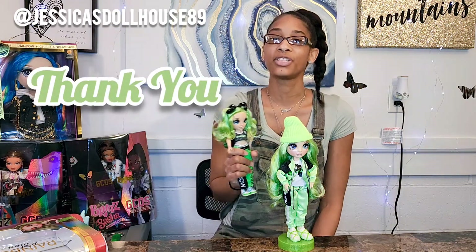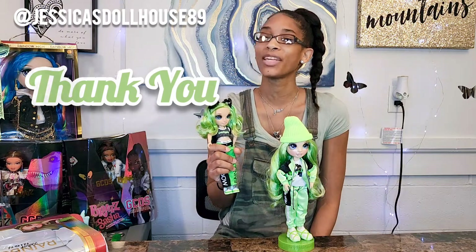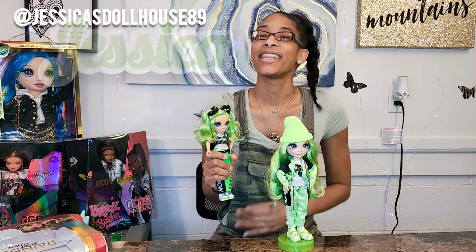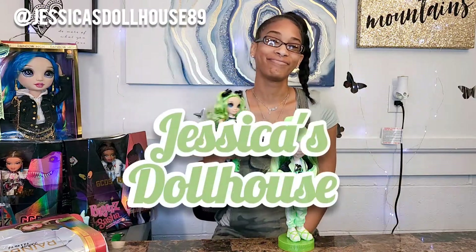Thank you for watching the video today and thank you for joining me. Don't forget to like this video and subscribe to my channel. My name is Jessica and thank you for joining me in the dollhouse.